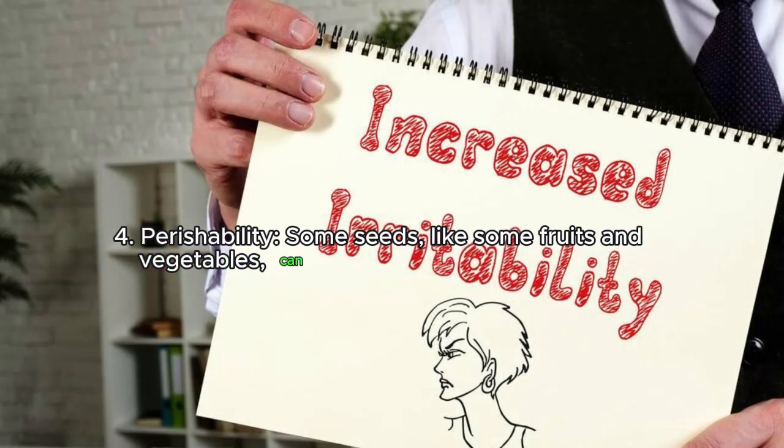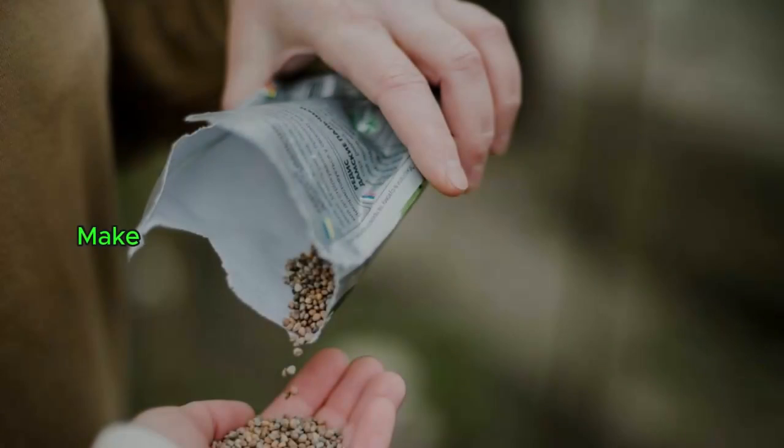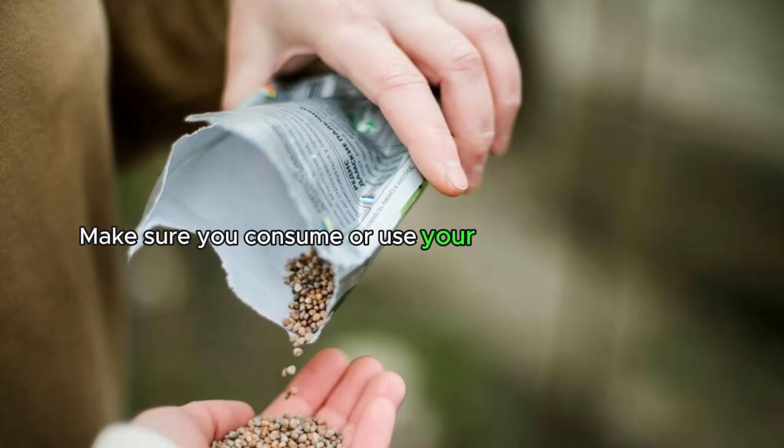Reason four: perishability. Some seeds, like those from certain fruits and vegetables, can lose their viability over time. Make sure you use your seeds before they expire.